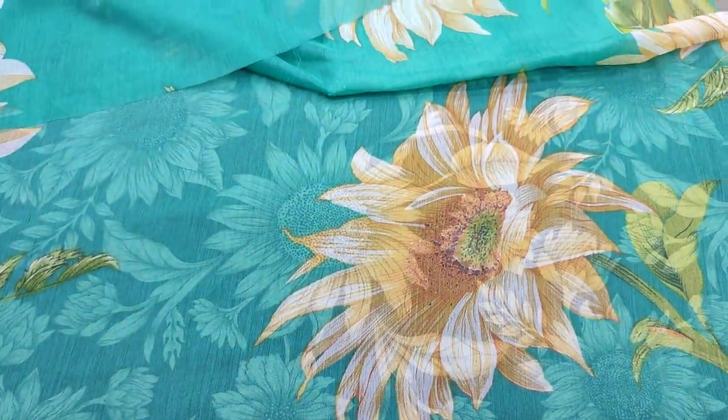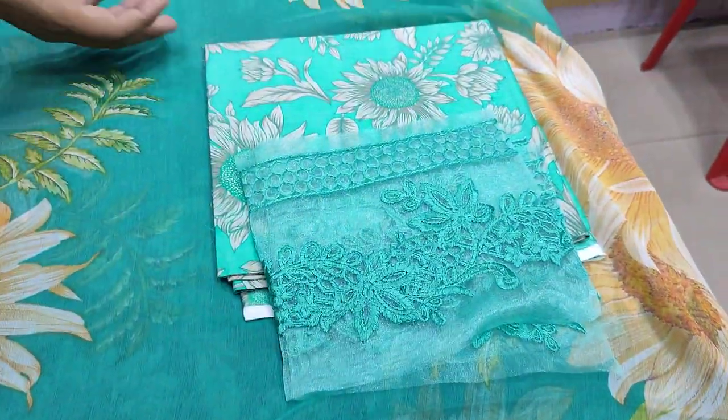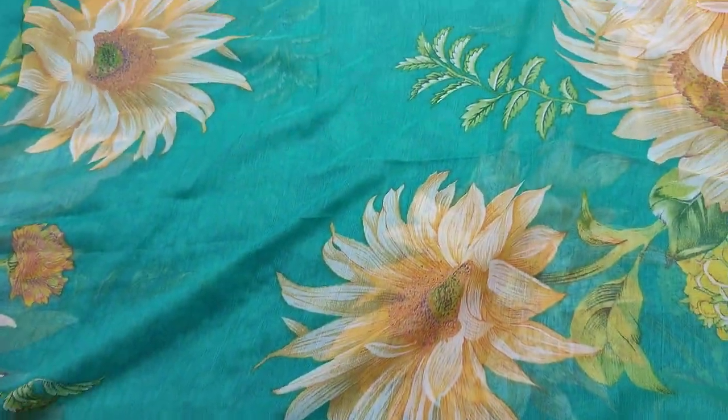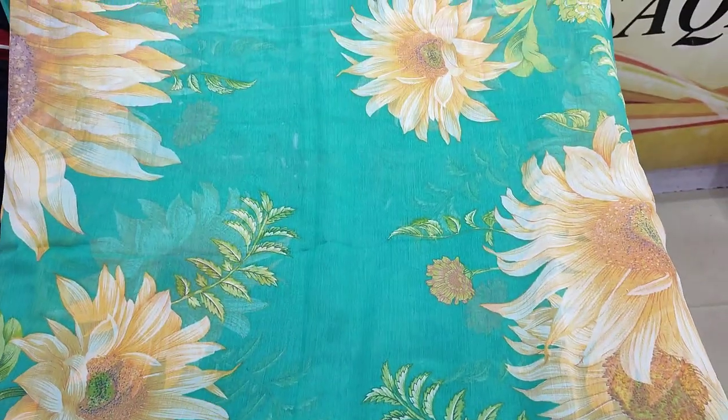The front bag with a double print, printed with slits. This is a printed trouser, and this is the bottom of the trouser. This is a copy design and the cost is 2,200.